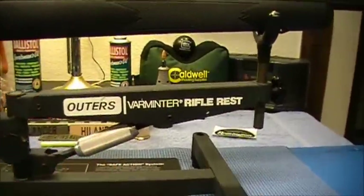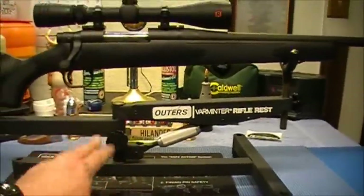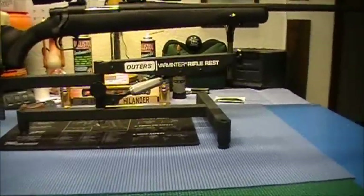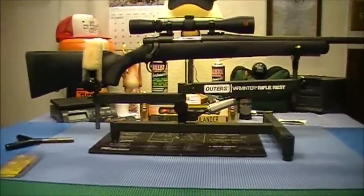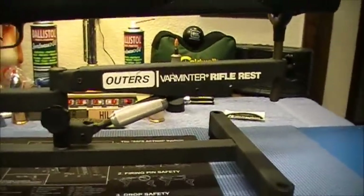I guarantee that thing wasn't expensive. My dad was not one to spend a lot of money on gadgetry like that. He would spend good money on a quality rifle and optic, but he's not gonna go out and spend a couple three hundred bucks like one of those lead sleds. I guarantee he probably got that thing for around 30 bucks or something, but it works good.